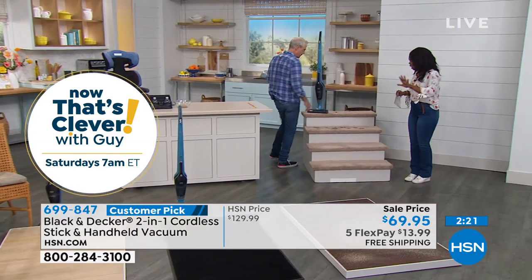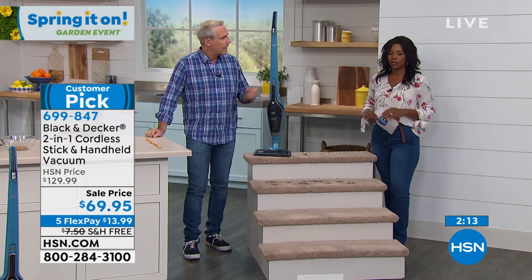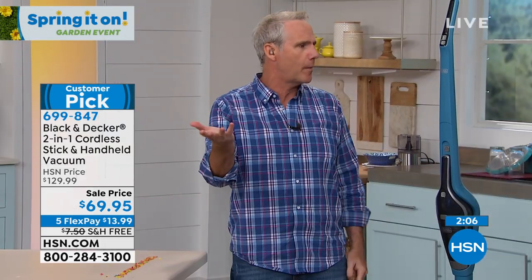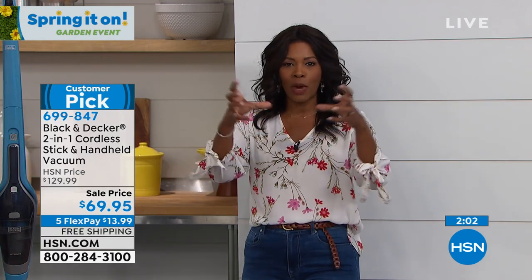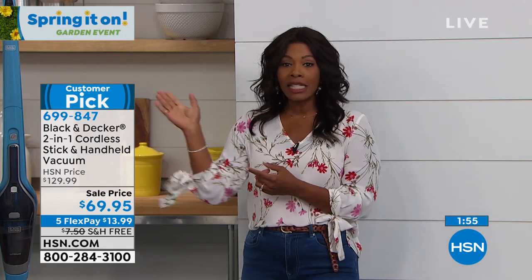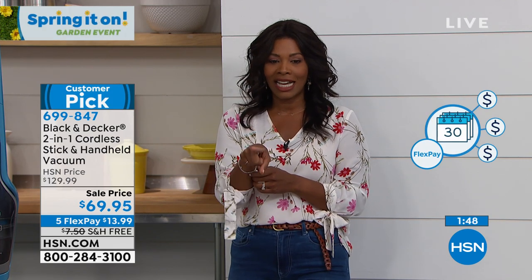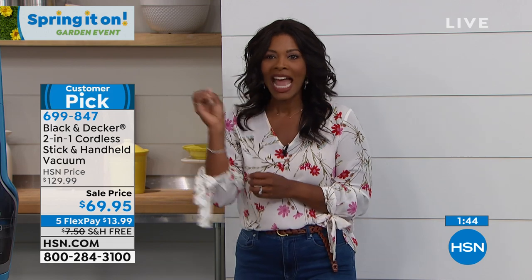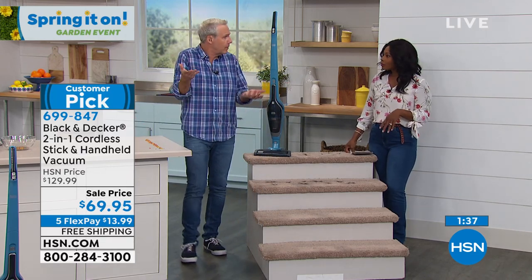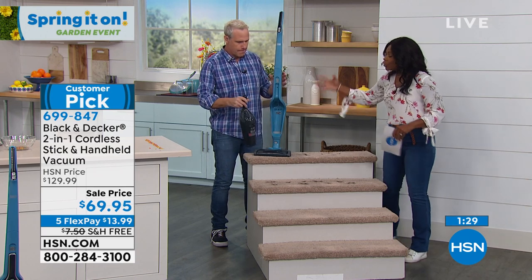In our last three minutes — if you want to order it, you can use FlexPay, even if this is your first time shopping at HSN. Any major credit card. FlexPay is not layaway. With layaway you pay for it all first, then get your product. With FlexPay, you order it, we send it to you. You can use up to five FlexPayments, which means you're charged $13.99 plus tax, but no shipping because it's free. So it's $14 to get this home right now, then $14 every month for the next five months. You can get three FlexPayments if you want — five is the max.